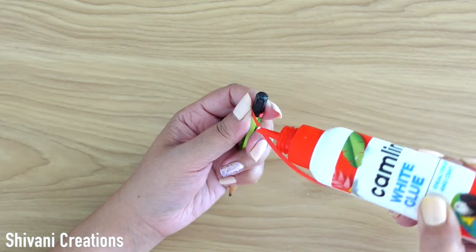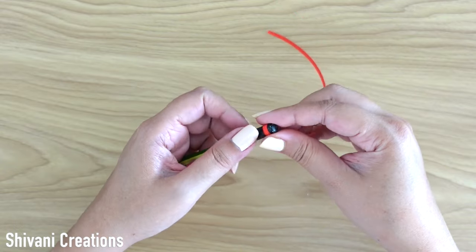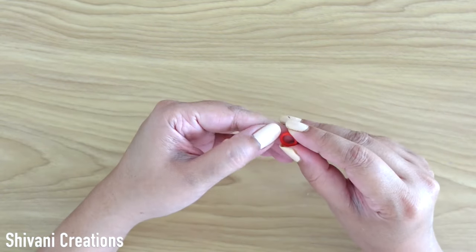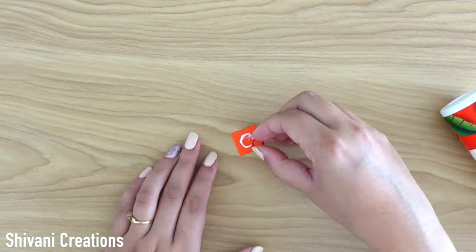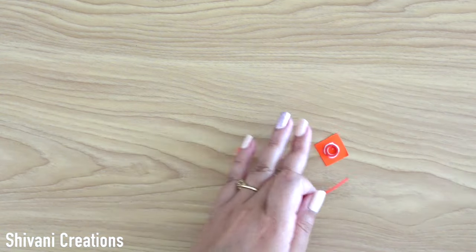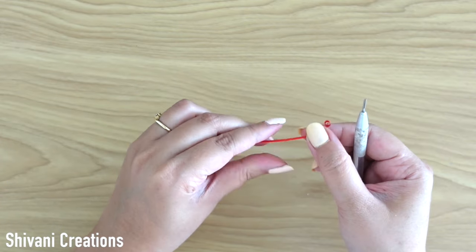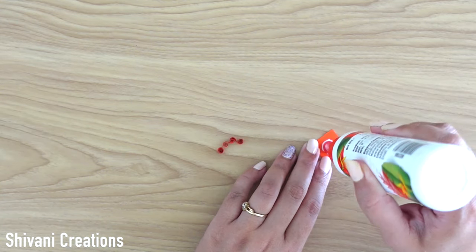I am taking half a strip of red color and wrapping it around the pencil again, creating one more ring. Then sticking this ring on red color cardstock, taking one more red color strip and making some small loops or coils, and filling the center part of this ring using these coils.